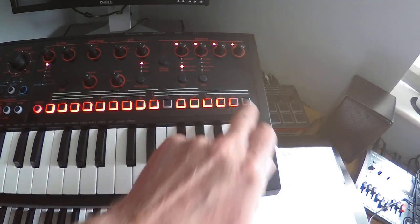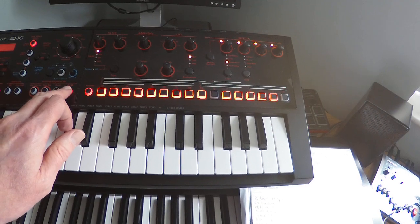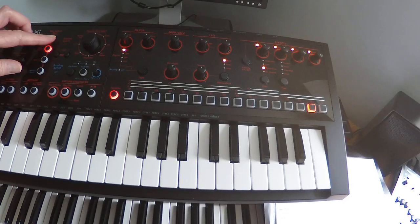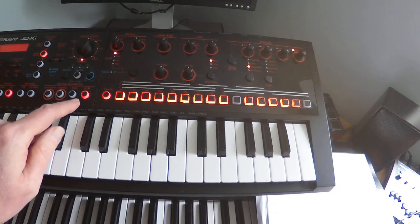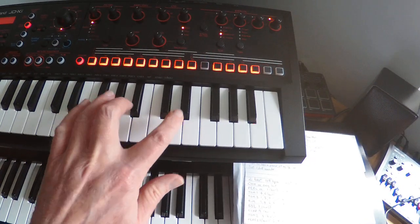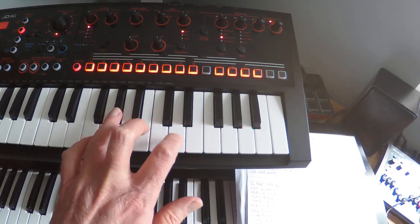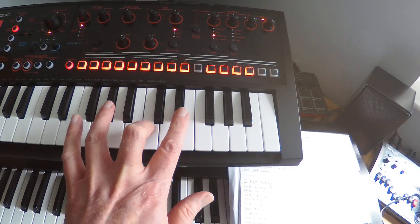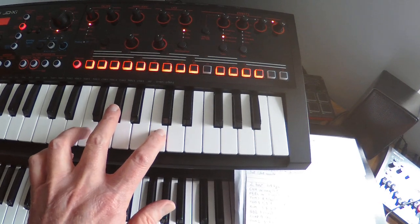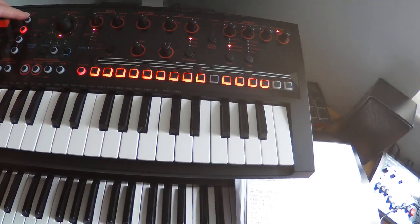Then we've got this turnaround right at the end. Let's have a listen to the vibraphone on that one. It's playing these notes: A-flat, C and E-flat, and then C, A-flat and F. Then we've got the strings.